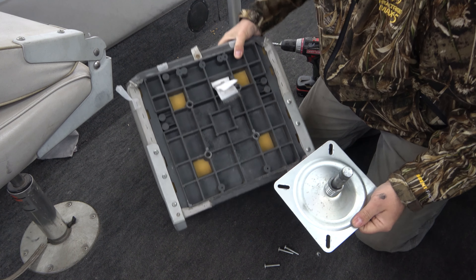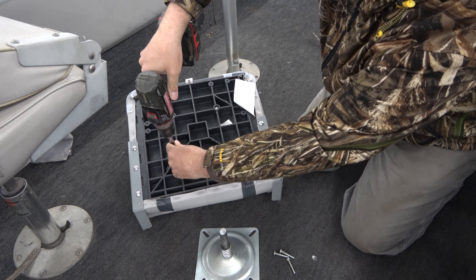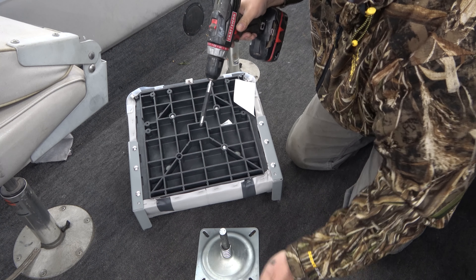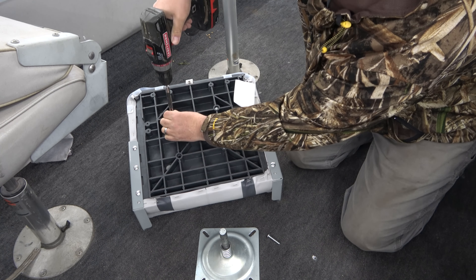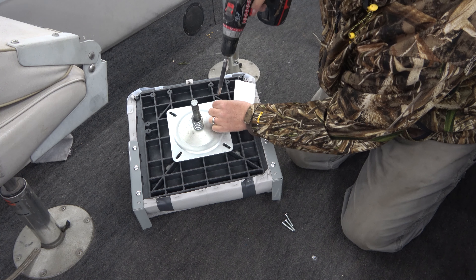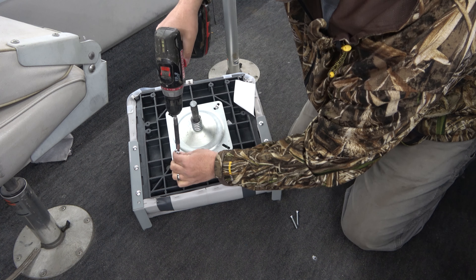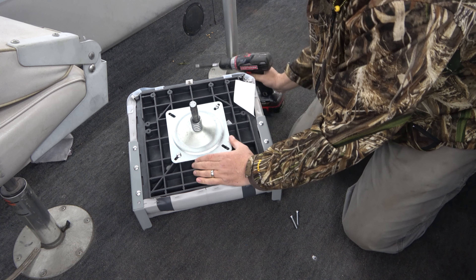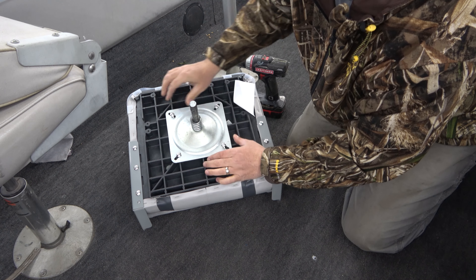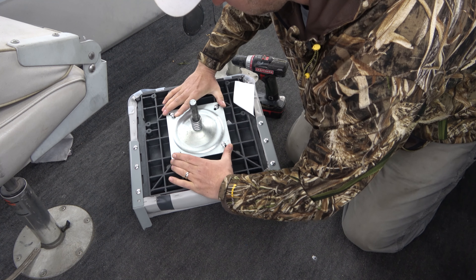There's our old seat. Here's the new seat, and it actually has screws in it already, so we can use the ones that come with it and keep the extras as spares. Before I tighten it down, I'm going to line it up a little bit — not too critical, just want it in the middle as much as possible.